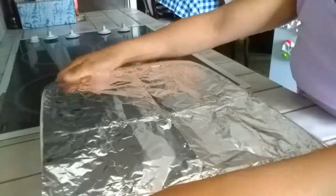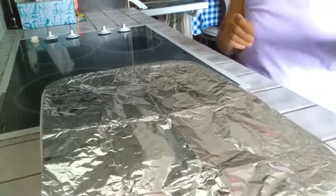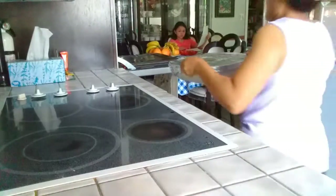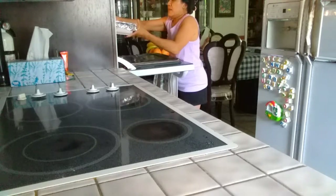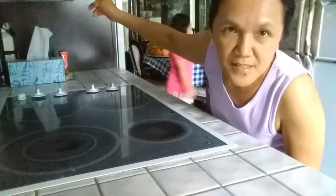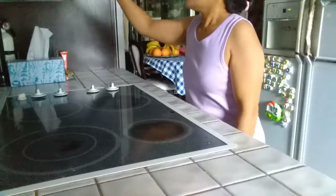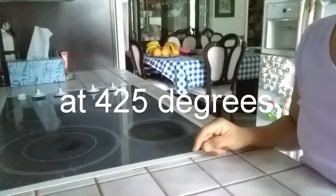Now it's ready to put in the oven. I'm going to set a timer so I don't forget it's baking. Setting it for 20 minutes — see you after 20 minutes.